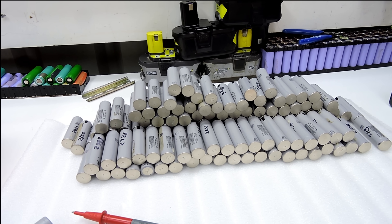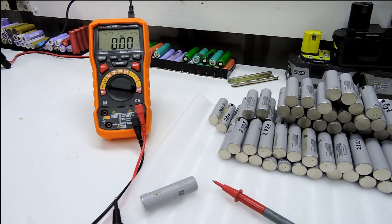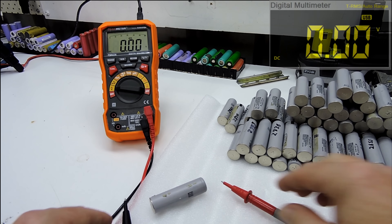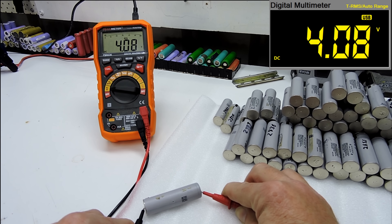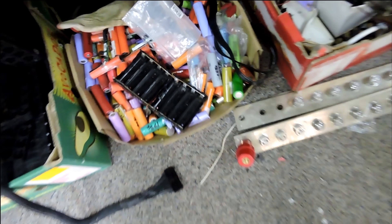After resting the cells, we've finished voltage testing them and they all come out to between 4.14 volts and 4.16 volts. I'm really happy with that result except for one — we've got 4.08 volts on that one, so that one makes its home into the recycle bin.